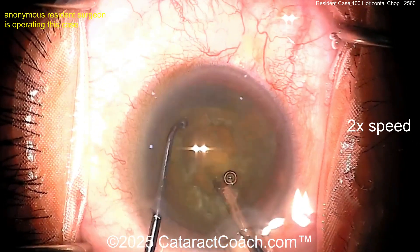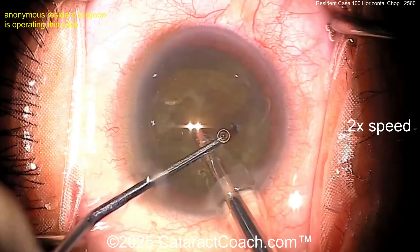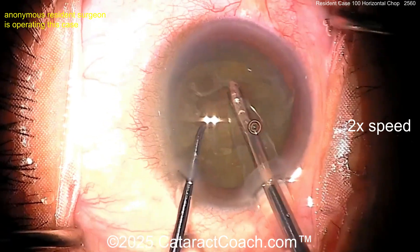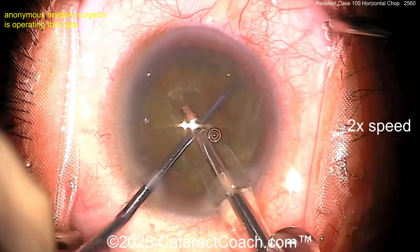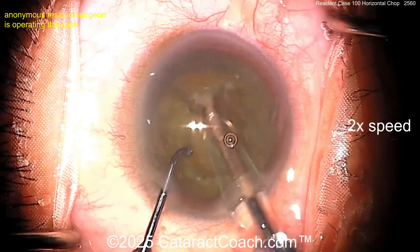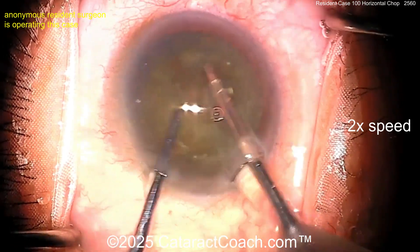The technique here looks like a horizontal ball-tip chopper on the left hand, buzzing with the phaco probe — the chopper goes around the lens equator. Look at that, so nicely done. We've sped the video up to 2x normal speed, but just the way this surgeon moves his or her hands is fantastic. I'm really impressed for a hundred cases.